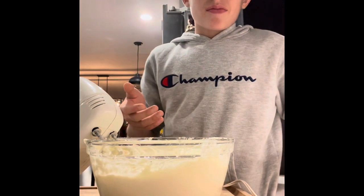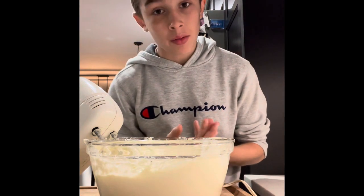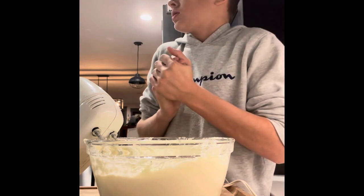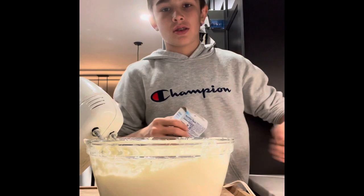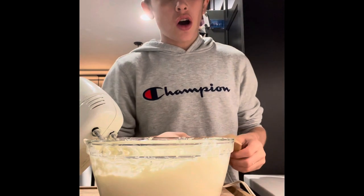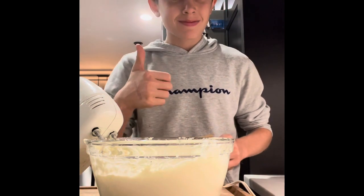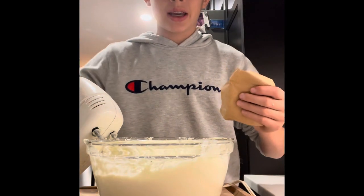Alright guys, we're done mixing. Take guesses on what we put in next. So you add a full packet of butterscotch pudding. I would not leave the video right now — this is all on purpose. I'll come back once I'm done mixing the butterscotch pudding in with the mix.